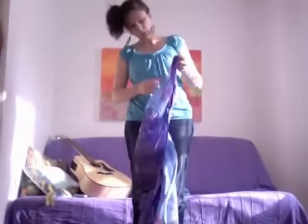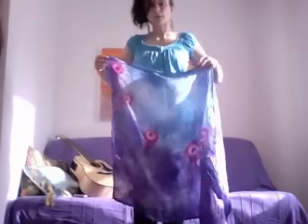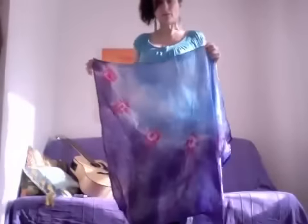I'm just making this video because people have requested to know how to do swing flags. This is one I made earlier. This is a new swing flag that I've made — I made a pair of them.